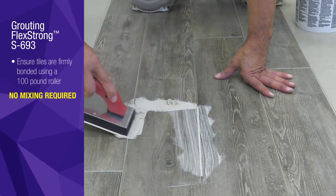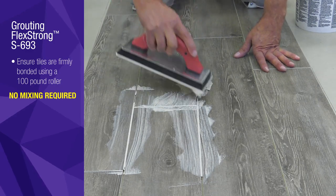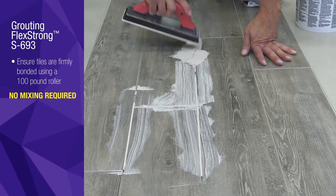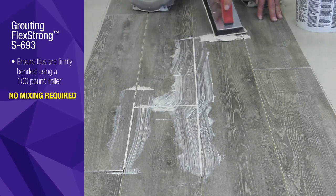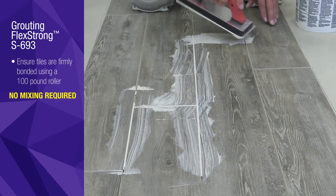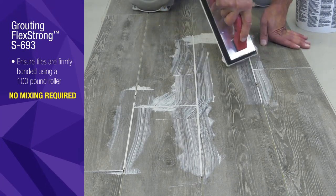Use your float to spread and fully pack grout joints with Flex Strong. When grouting, do not spread the grout over the entire surface of the tile. Be sure to pack grout only into the grout joints. While grouting, hold your float almost vertical and pull the edge of the float diagonally across the tile to remove as much of the grout as possible from the face while leaving the joints fully packed.